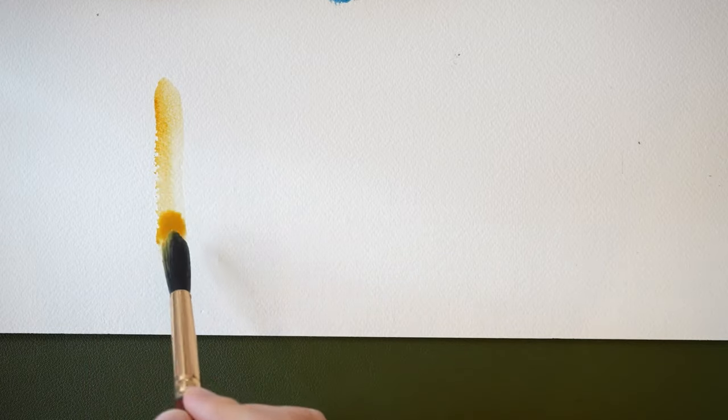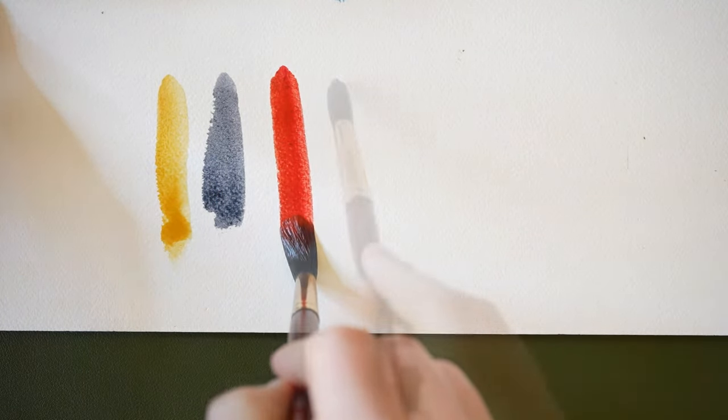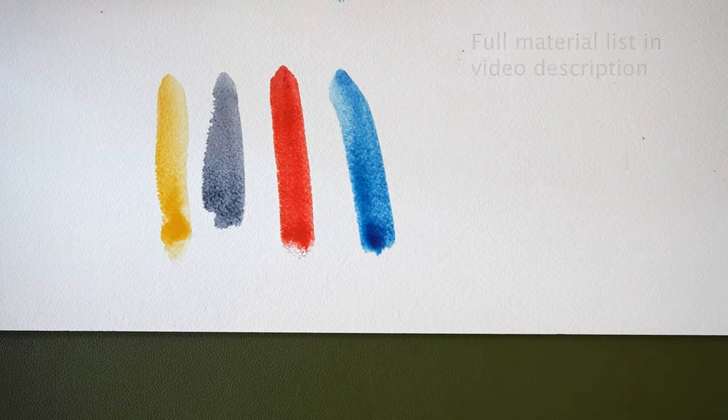For this painting, I used four different colors: yellow ochre, Payne's gray, cadmium red, and Prussian blue. If you don't have all these colors, find something similar.